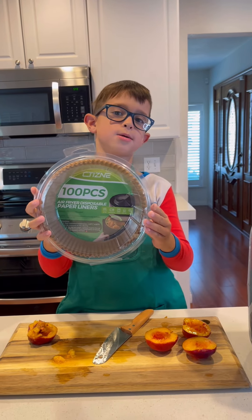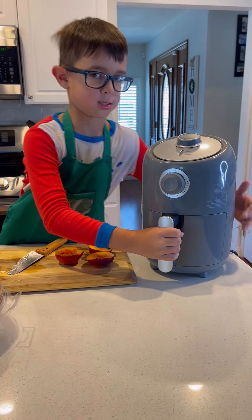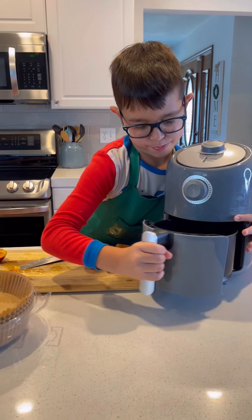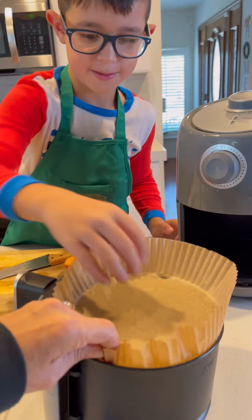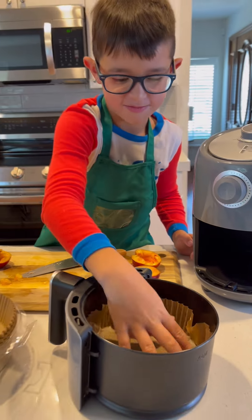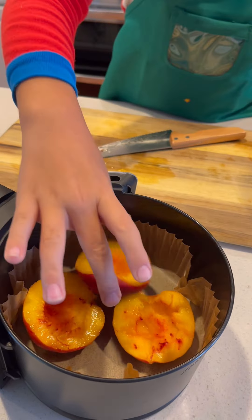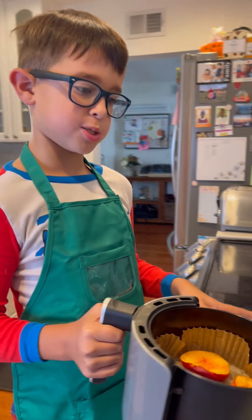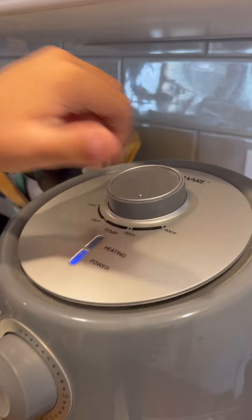So we're going to use the paper liners and put them in the air fryer. Let's open this. We're going to put the peaches right in the center of the air fryer. It's going to be air frying the peaches right now.